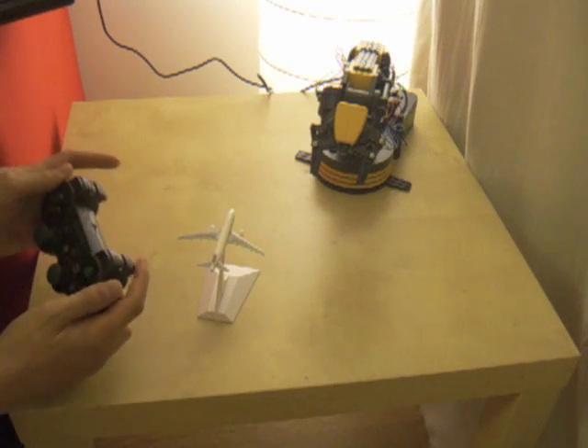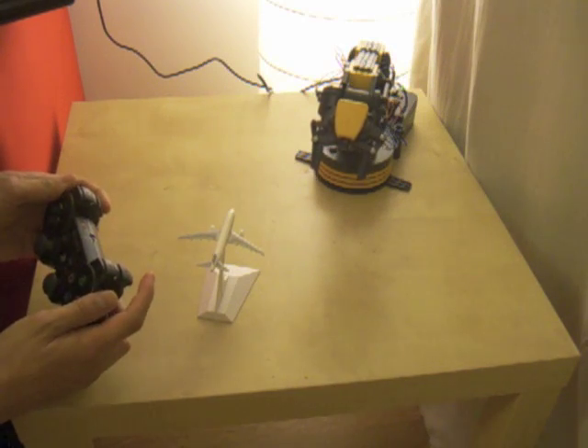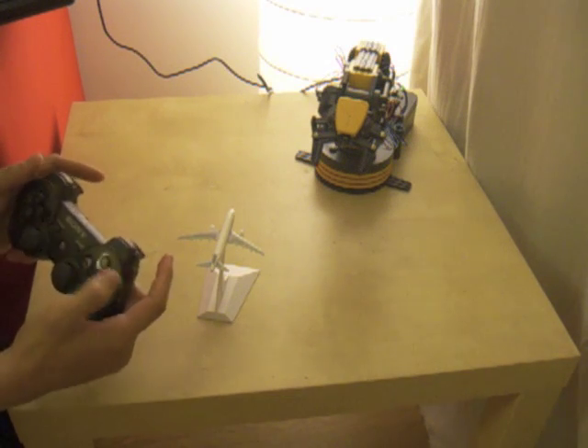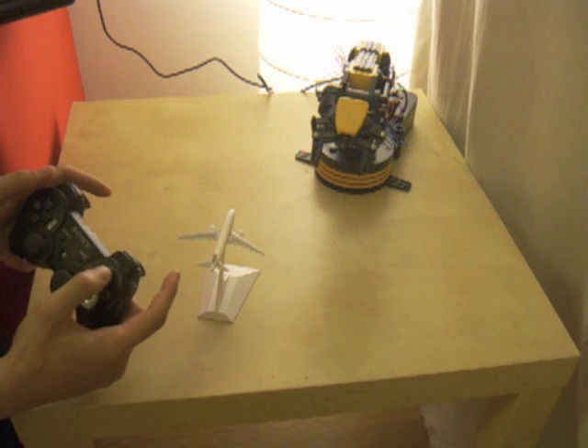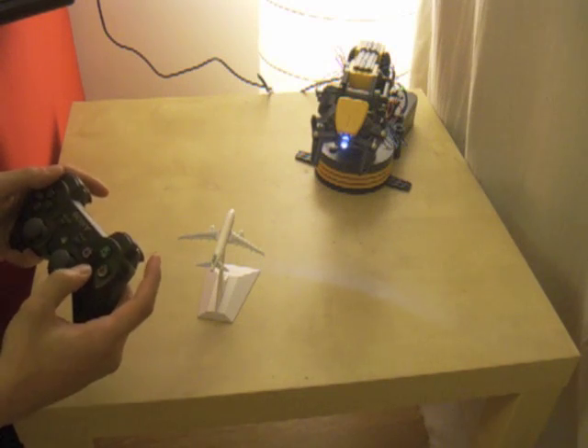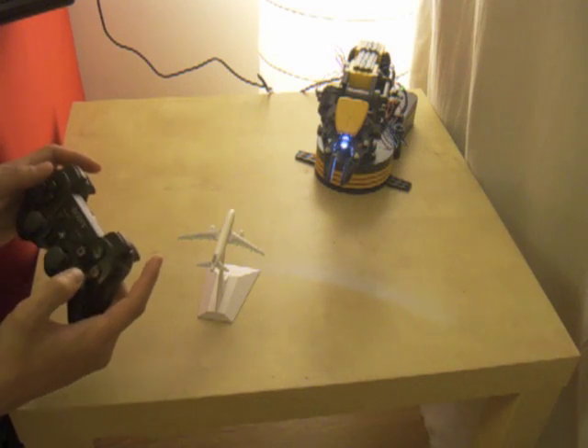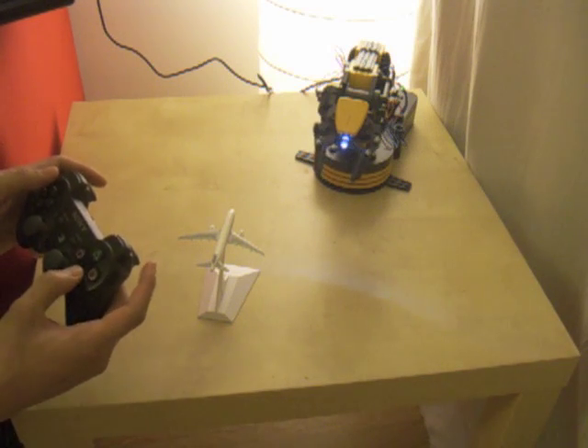I've used R2 and L2 to move the wrist up and down as well. I've assigned the buttons: triangle for the light, and circle and X to open and close the grip.